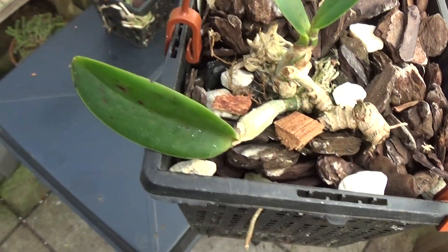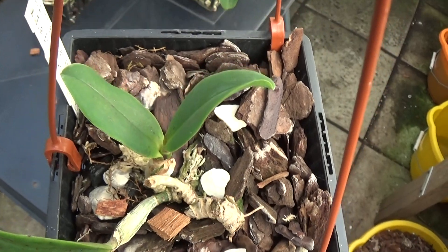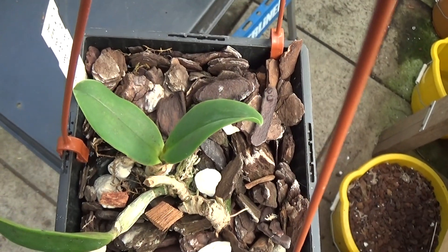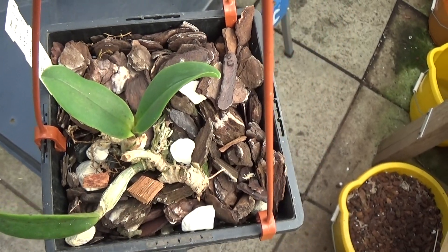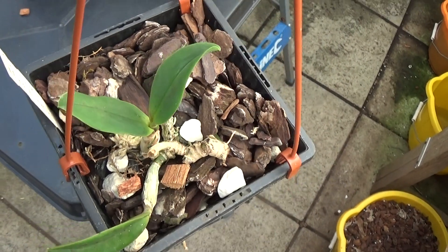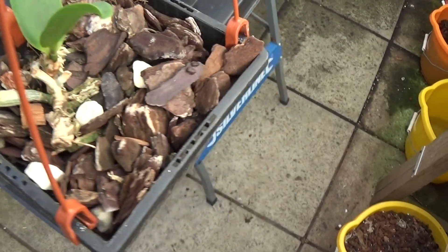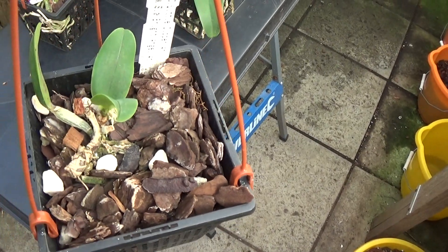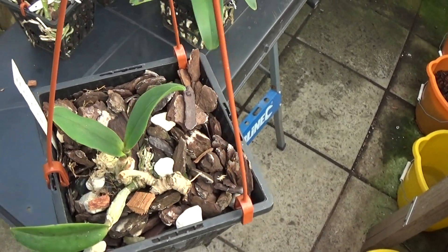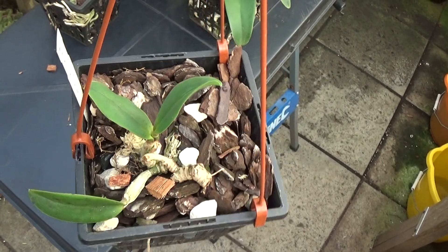This is one I nearly threw away — the only thing it had was this one growth here, but I persevered and it's come up with a new growth, very slowly putting out some decent roots, not superb roots. This is a little Dipper cross by Bright Angel, so not a big cattleya — this only grows to about 10 inches tall — but it's doing okay.